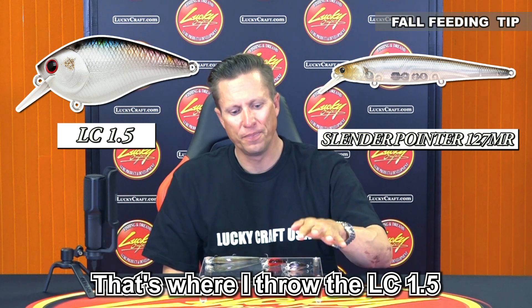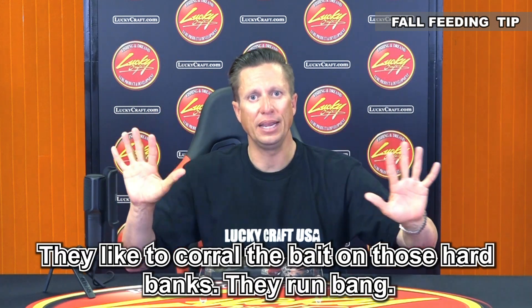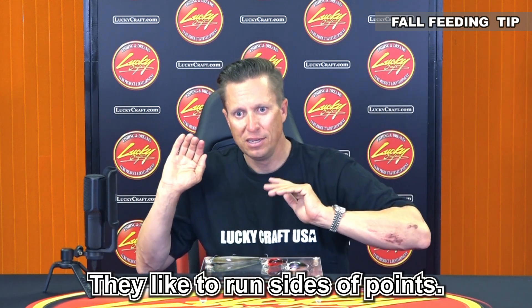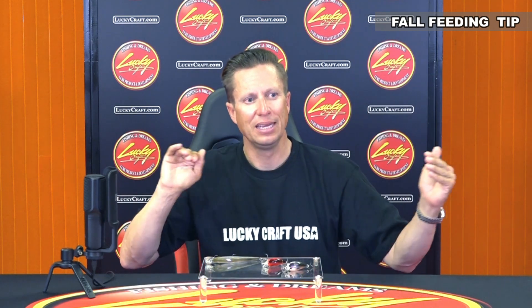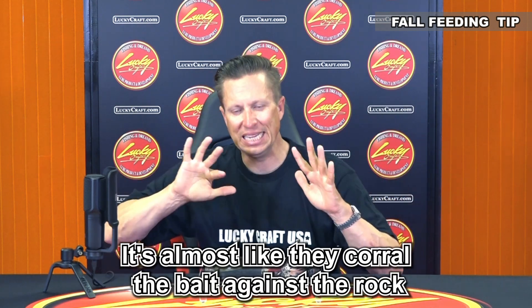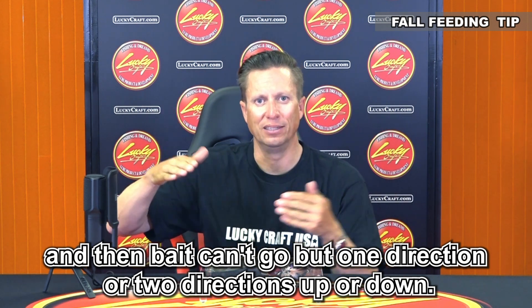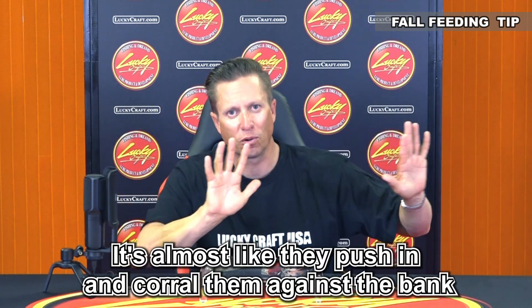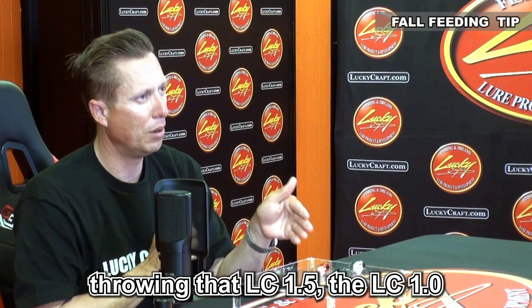Those fish like to slide up shallower and corral the bait on those hard banks. They like to run sides of points, run kind of bluff walls — anything where there's good rock. It's almost like they corral the bait against the rock where the bait can only go one or two directions — up or down. They can't go everywhere like they could out in the middle of the lake. They push and corral the shad against the bank and it's easier for them to target those thread fin shad.